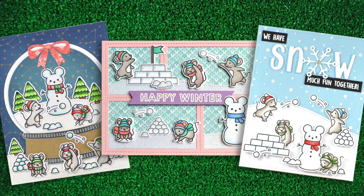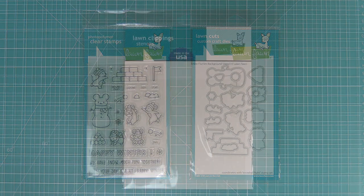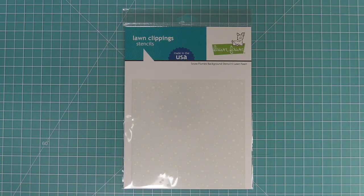Hello and welcome to another Lawn Fawn video. Today we are so excited to be introducing our stamp set Snowball Fight and its coordinating dies. We're also going to be introducing the Snow Flurries background stencil, so let's go ahead and check these out.